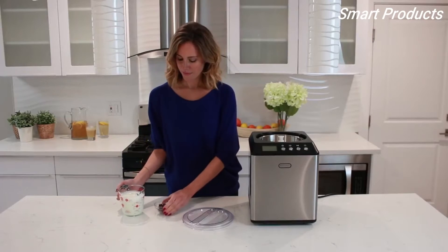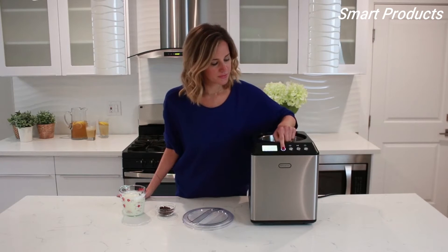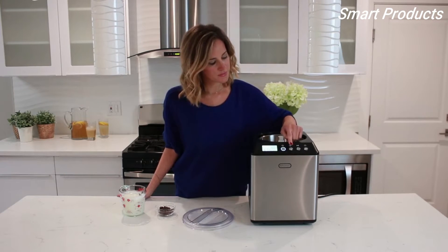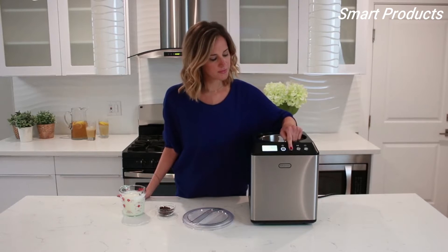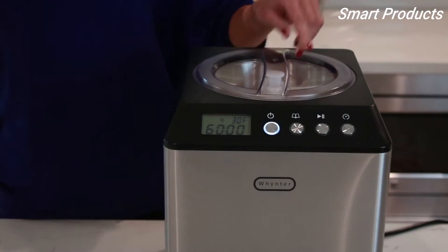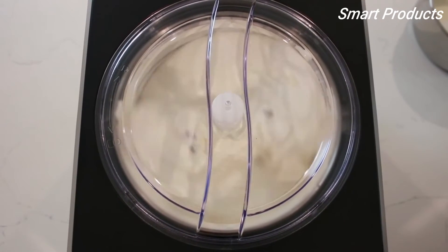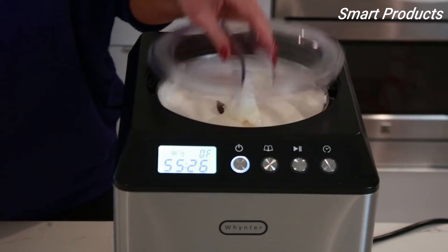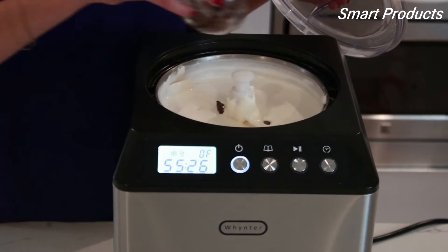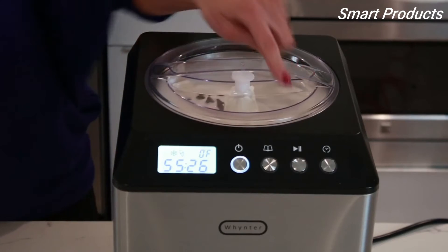Here's how easy and fast this ice cream maker works. First, have the ice cream mixture ready. Press the power button, then the menu button to select ice cream mode. Pour the mixture into the bowl, lock the lid in place, press start, and watch the unit do its job. The LCD display shows the internal temperature and the operating time. You can add ingredients such as chocolate chips or nuts to enhance the texture and flavor.